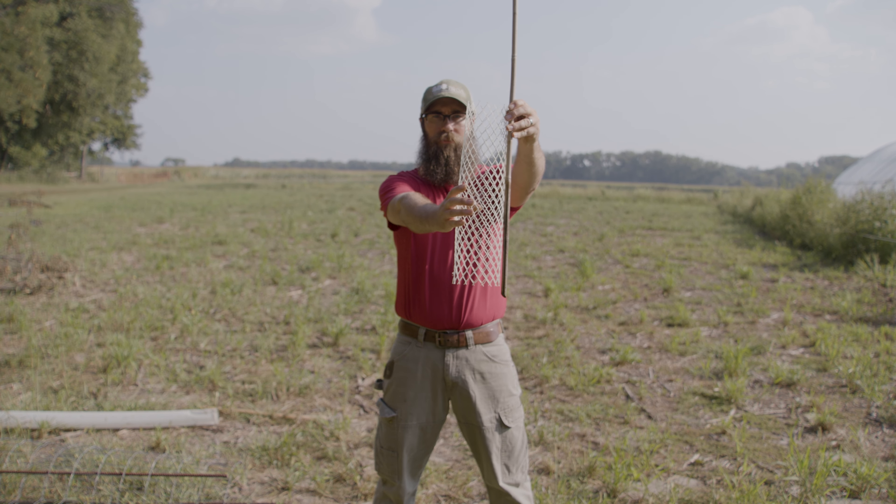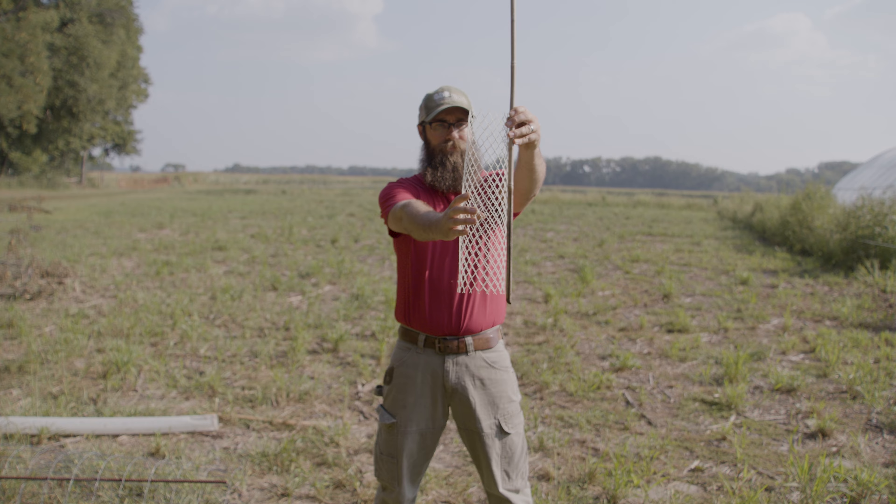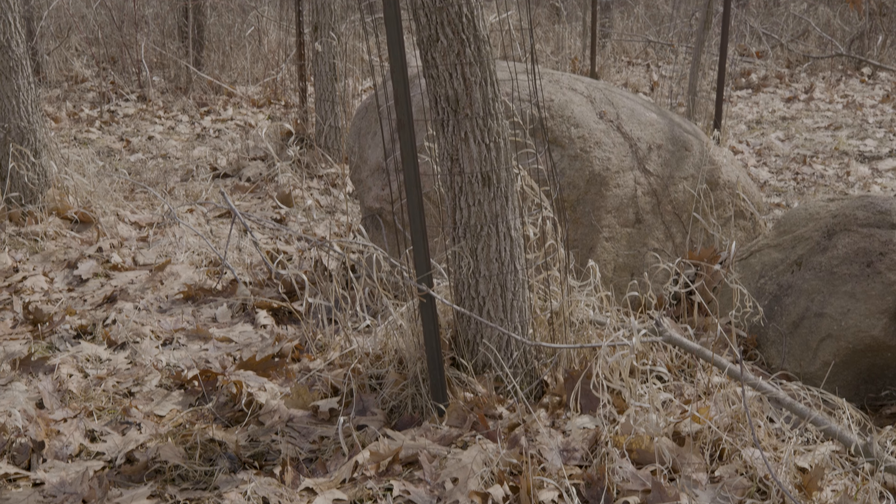Also, when you raise them up in winter like that, it reduces the chance of a mouse or a vole getting in there, overwintering, and potentially gnawing on the bark.